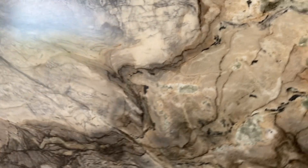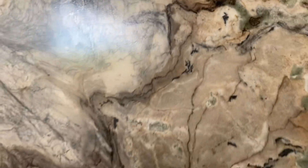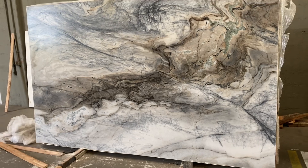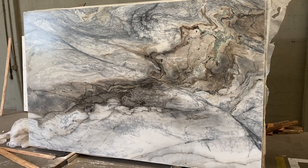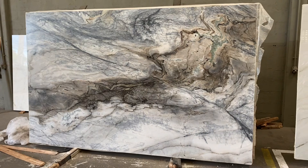We have a very nice texturized leather finish, as you can see, and nothing wrong to point out — no fissure or anything at all. Just a beautiful and hard dolomite from Brazil. This material is resistant to scratch and stain. The only thing you can see on this mostly is etching, but since it's leather finish it's going to be hard to see the etching, so very safe for kitchen countertops.